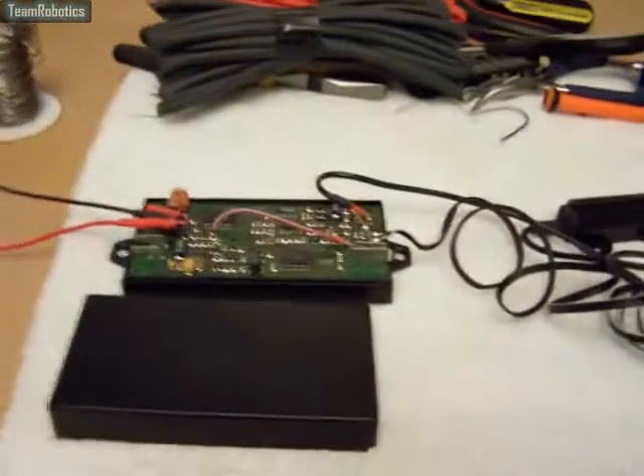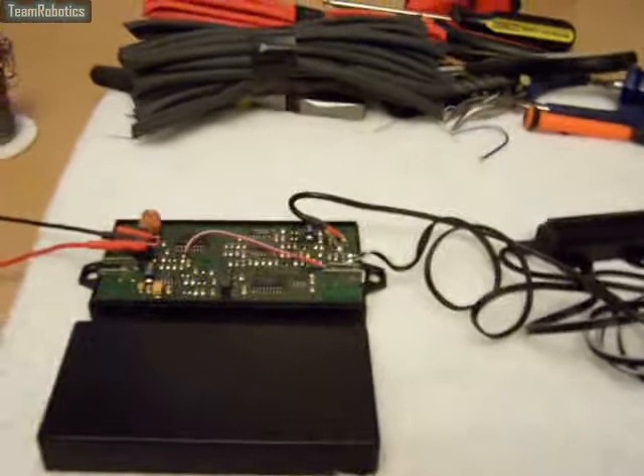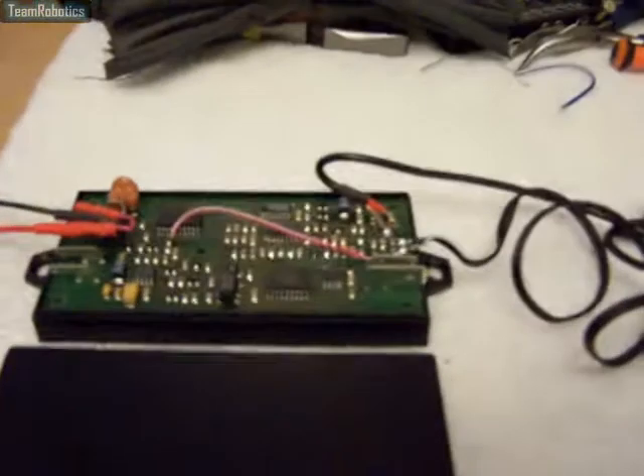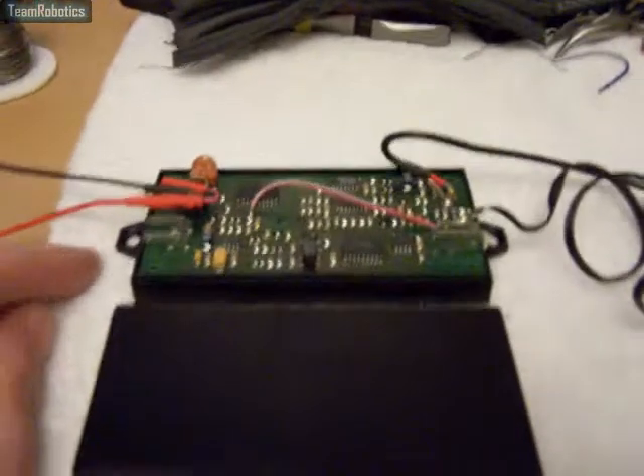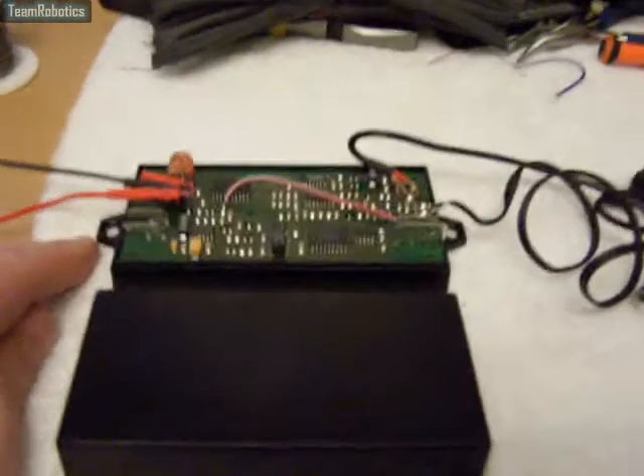Carrying on from where I left off — I just had to replace the batteries in my camera. Those are the only modifications I've made so far to the unit. I will be making a further modification so that the unit can operate a solenoid or electric lock.